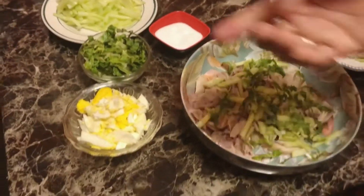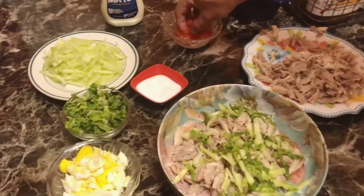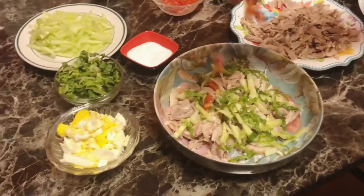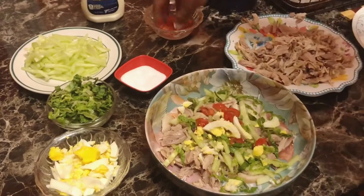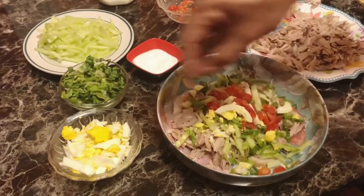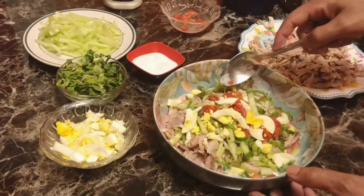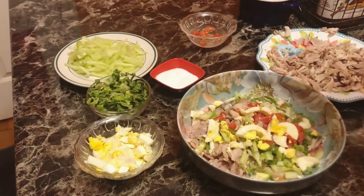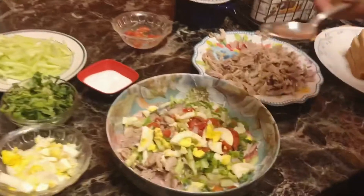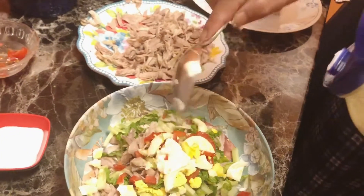I am going to make sandwiches. Then I will make a little bit of chicken. I will mix the lettuce and tomatoes, and I will add the mayonnaise.